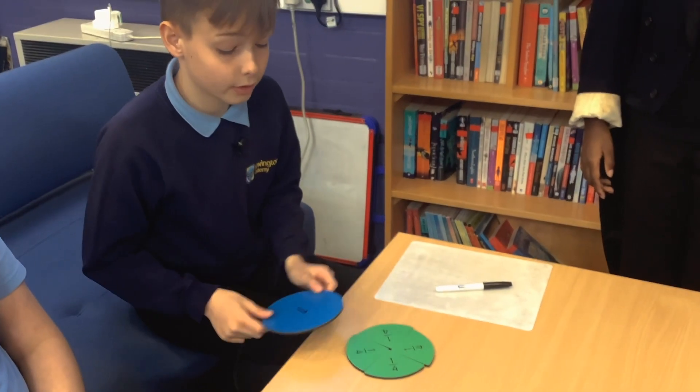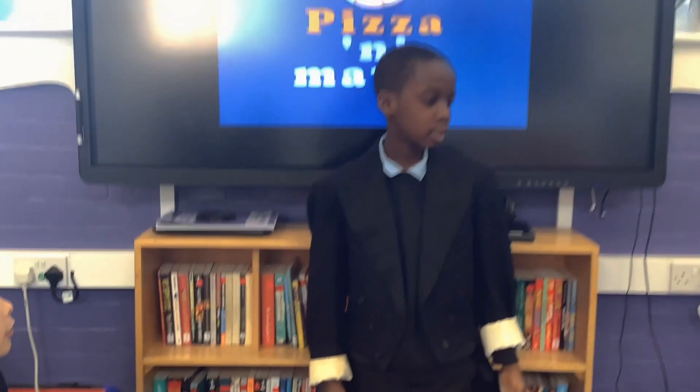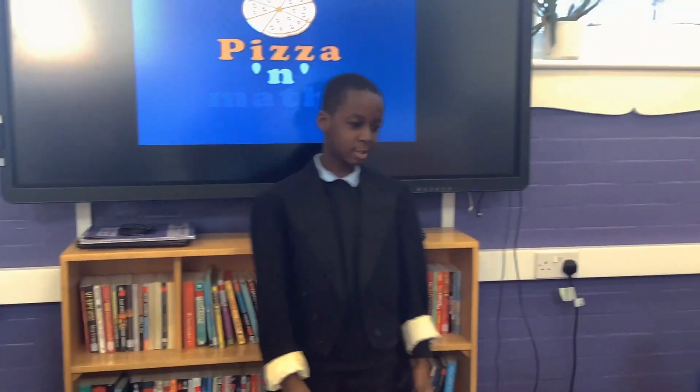Let's check if that's equivalent to one whole. Yes, it is. Papa Michael, please may we have one whole pizza.